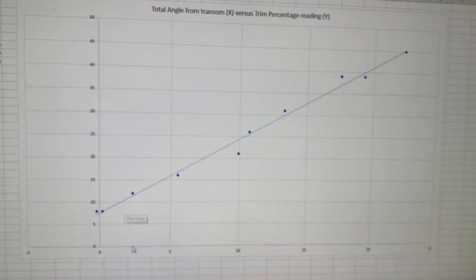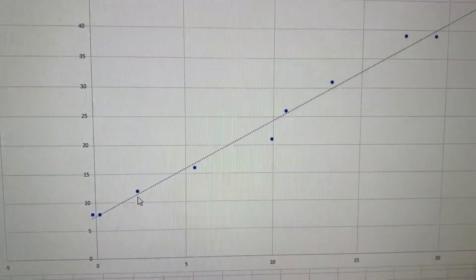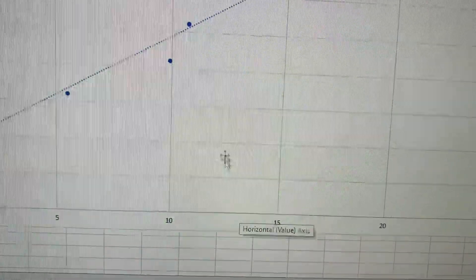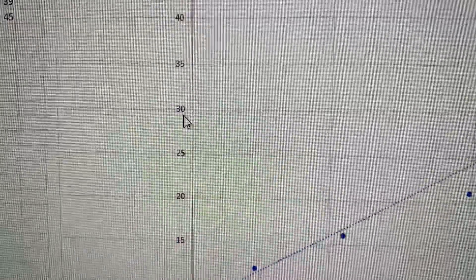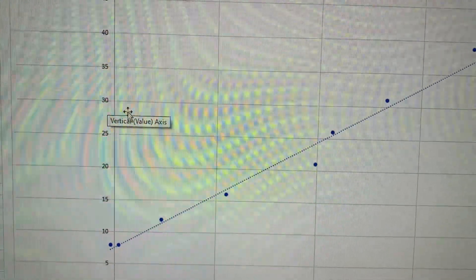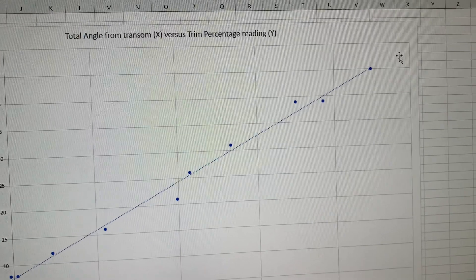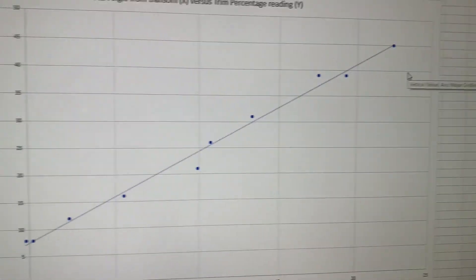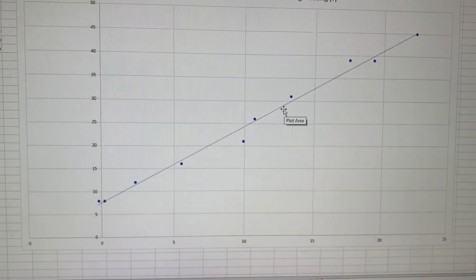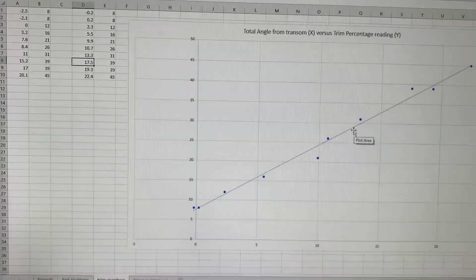I had Excel plot the chart — down here at the bottom is the trim angle away from the transom, and this axis is the trim percentage. Excel put a best-fit line through the data. At 13 degrees away from the transom, that corresponds to about 30 percent on the Garmin display, so I can trim up to 30 percent without worrying about damaging the u-joint assembly by going too fast. Even at 50 percent on the Garmin I'm only trimmed out about 25 degrees, so I have plenty of range for shallow water as long as I keep the RPMs low. That's what I did — if anybody has other ideas on how to correlate those two numbers, let me know. Hopefully somebody finds this helpful.